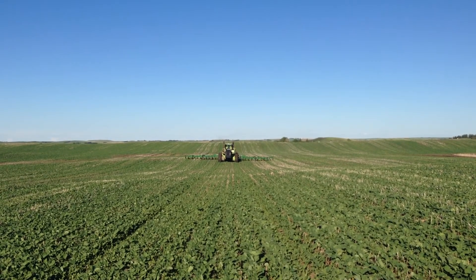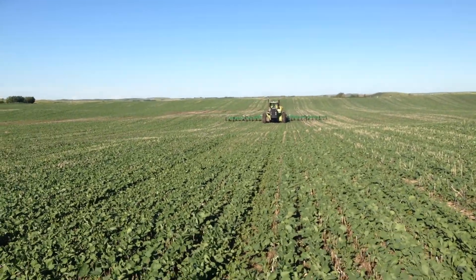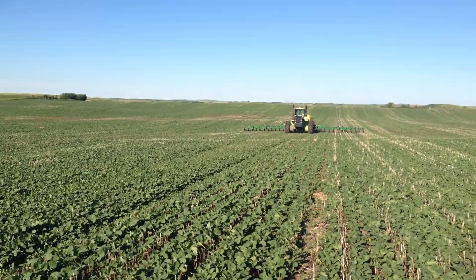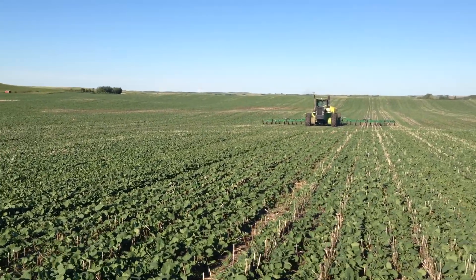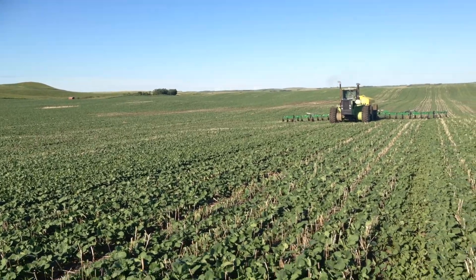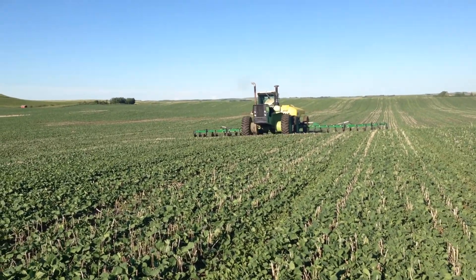Here we are, side dressing. Better get out of his way. 70 pounds of nitrogen at the 60s stage, just about to bolt. So we'll top up.